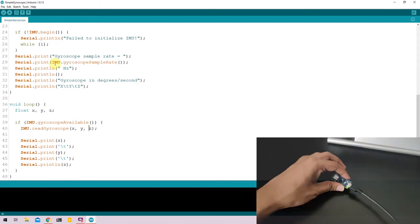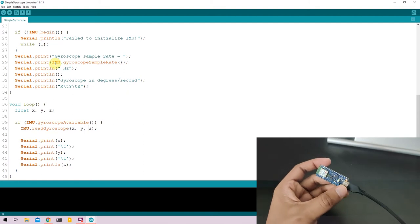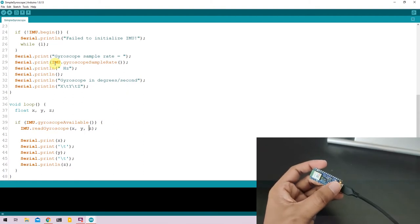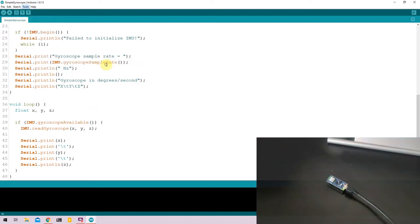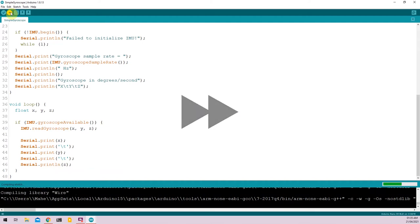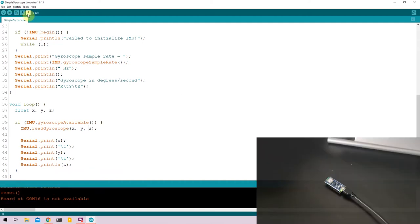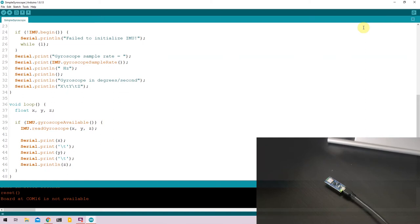To upload the code, take your Arduino Nano and click the onboard button twice to put it into programming mode — indicated by the onboard orange LED. Go to Tools, click on Port, select the right COM port, and click Upload. Once uploaded, go to Tools, select the correct COM port, and open the serial plotter since the data makes more visual sense there.